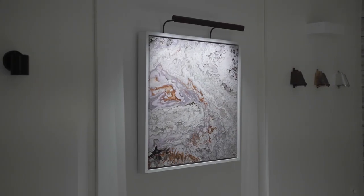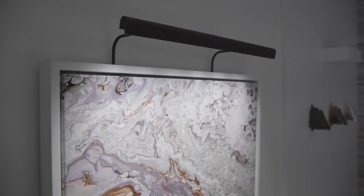I was given a brief to design a new family of products for John Cullen — a picture light suitable for contemporary and traditional applications. I developed a range of products that's unobtrusive, and that came to be the Wallace picture light family.